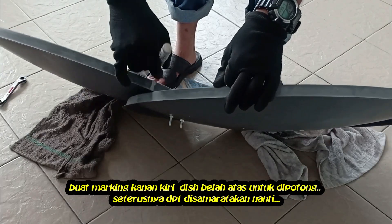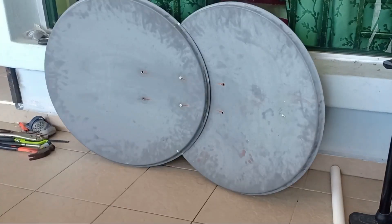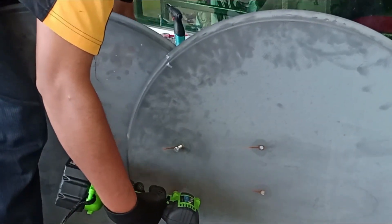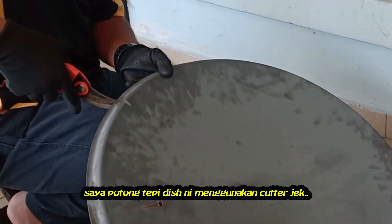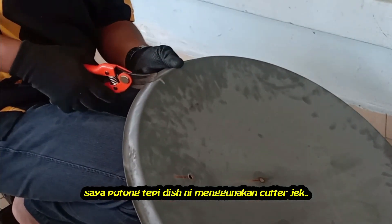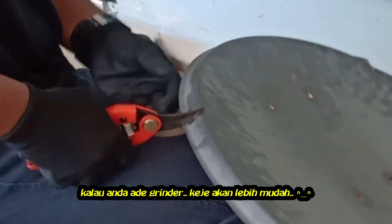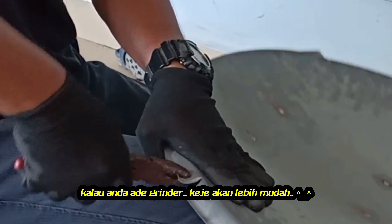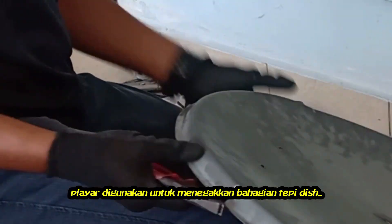Mark the right and left side of the upper dish so that it can be properly lined together. I cut the edge of this dish using a cutter only — it's not an easy job. A grinder will make this cutting job easier if we have one. Using pliers to make the end of the dish straight.